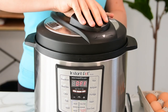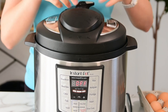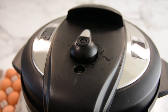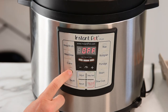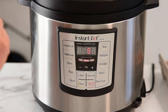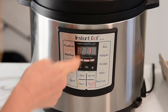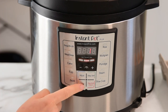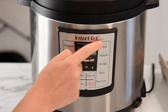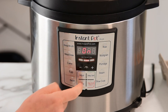Close the lid and make sure the pressure valve is set to sealing. And then we're going to cook them for one minute. There is an egg button and it's set by default to five, so you can use that. I'm going to select one. Or you can also press manual. This is the instant pot Lux, so it cooks only on high pressure — this is your pressure cook button basically.